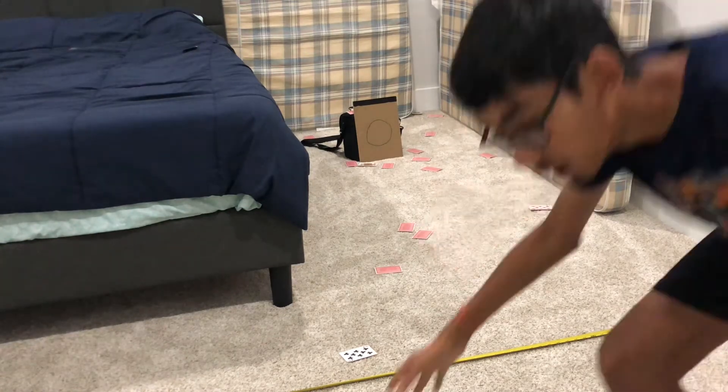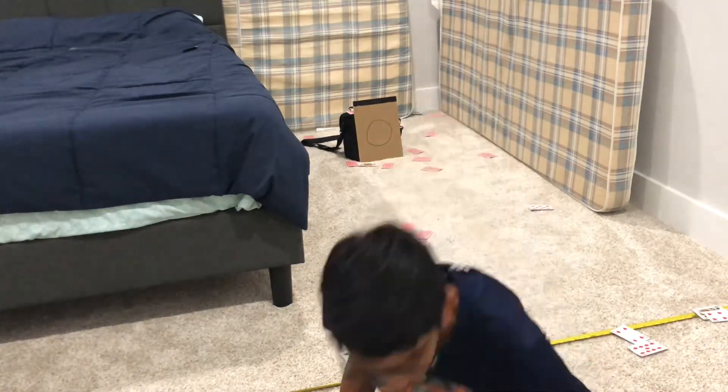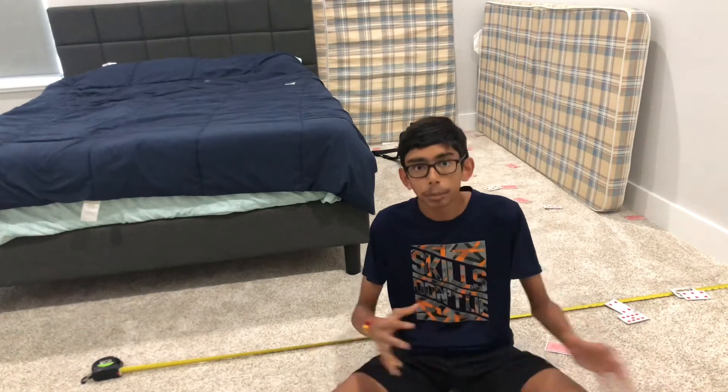It's two. That's two in a row. I made two out of three.